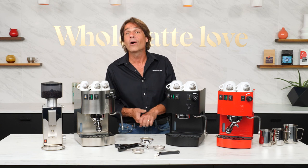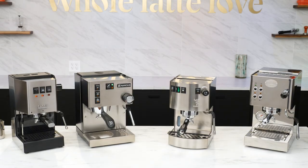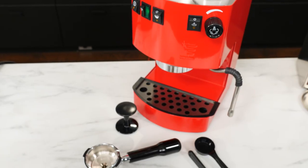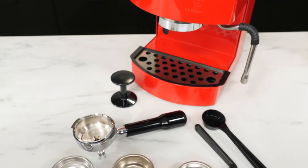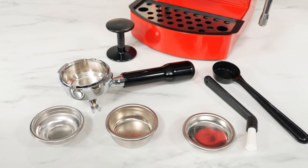For all its steaming power and large water reservoir, the Hobby is a very compact machine — a bit smaller than the Gaggia Classic Pro, and much smaller than the Silvia and the ECM Casa. In the box with the Hobby is a double-spout portafilter, single and double shot filter baskets, a backflush disc, and a group brush to help keep things clean.